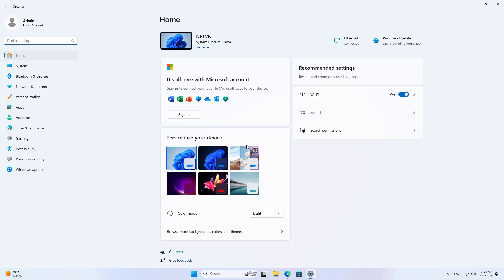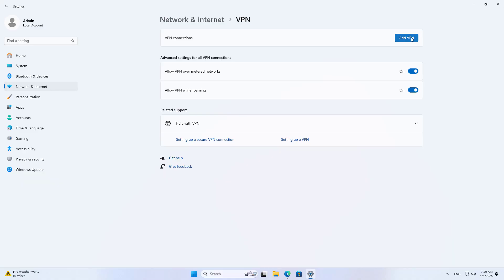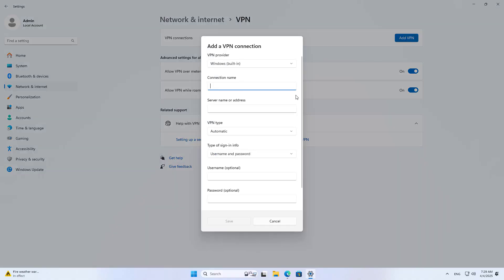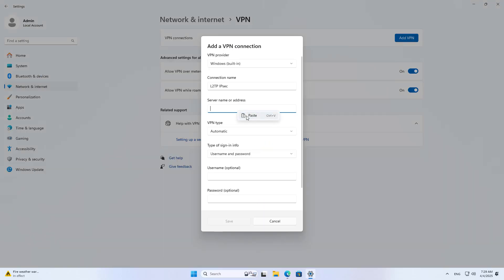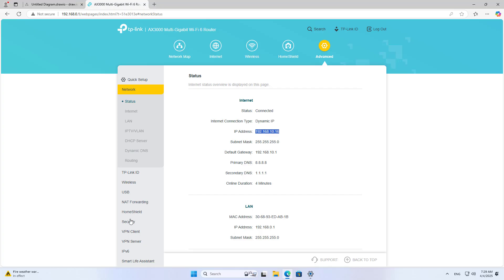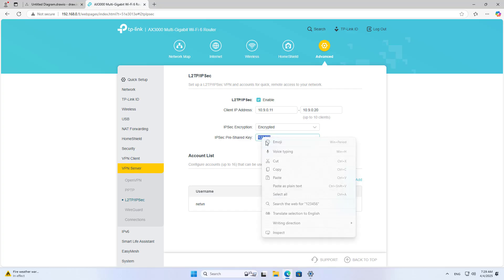I am using a computer in the local network and I use it as a client. On the computer, I create a new VPN connection. You name it and enter the IP address of the server. The IP address of the server is the external address of the router. On the management page, go to the connection status to find the external address of the device. Use the same protocol on the client and the server.